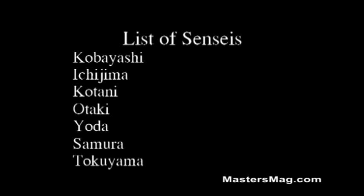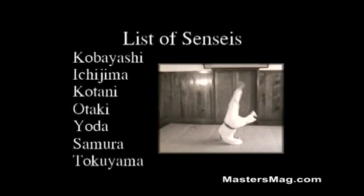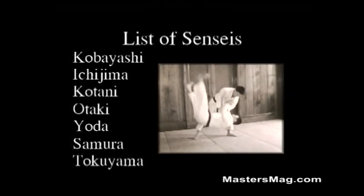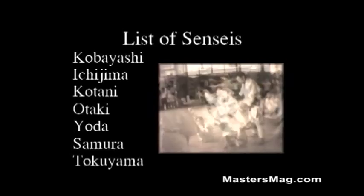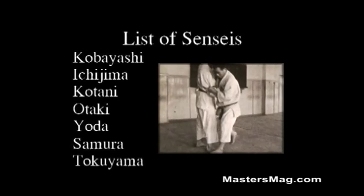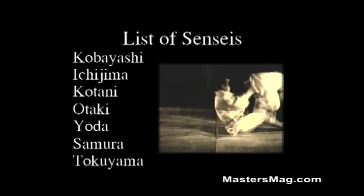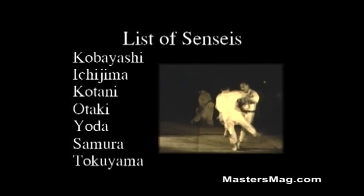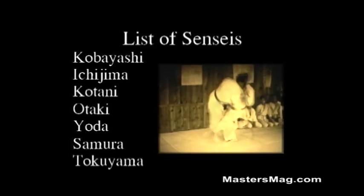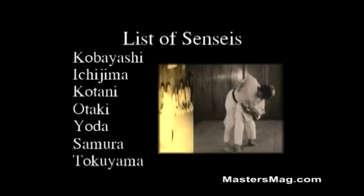And now let's meet our senseis. Kobayashi will show the basics from salutation to various techniques. There is Ichijima's children's class doing basic Judo. Kotani sensei, showing some of his basic skills. Otake sensei, working with a foreign student. And there is the genius at timing, Yoda sensei.